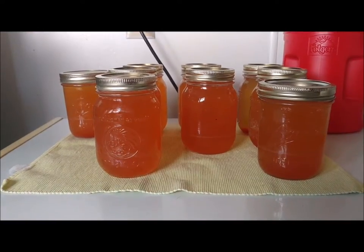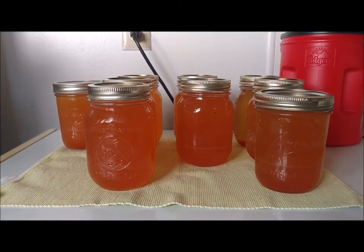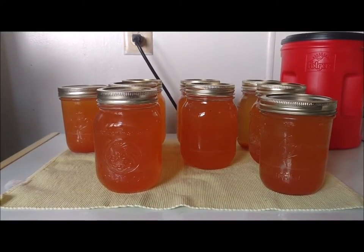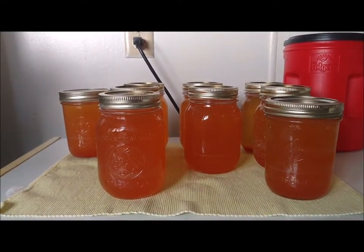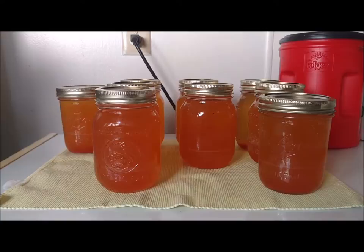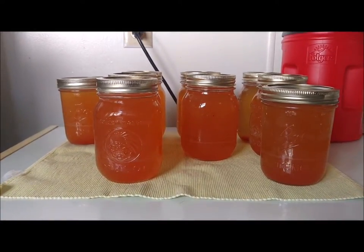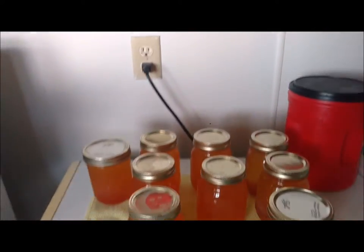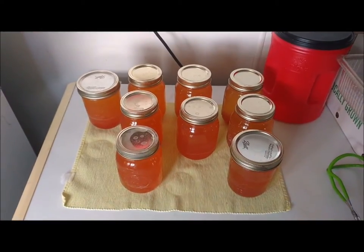We let our vegetable broth process for 25 minutes. Once the 25 minutes was up, we just turned our canner off, let it cool down, and let all the pressure release. We took our vegetable broth out and this is what we got — ended up getting 9 pints. Hope y'all have a great day.